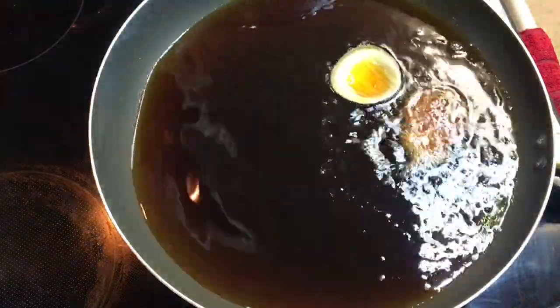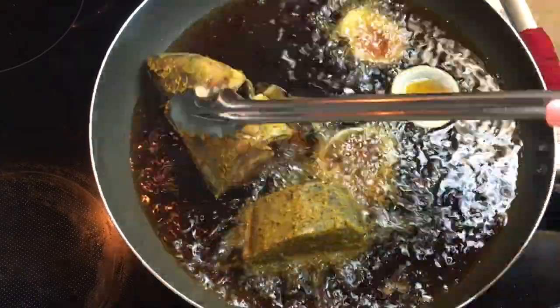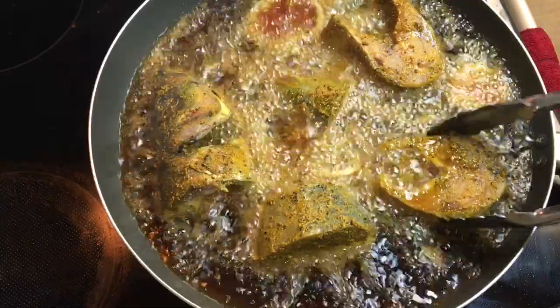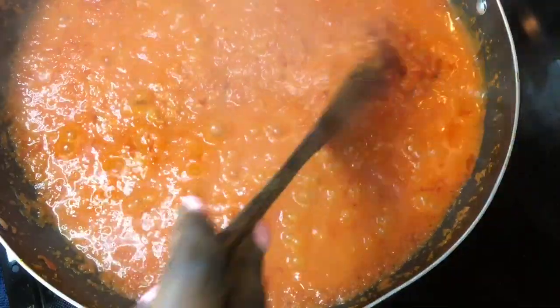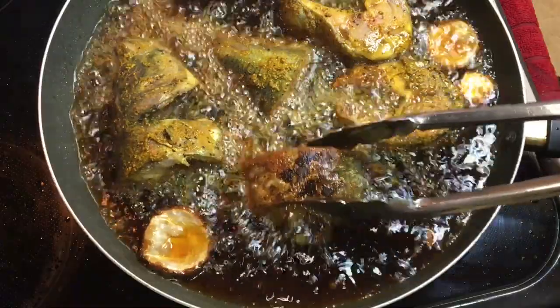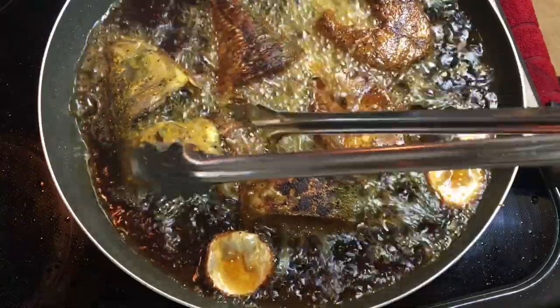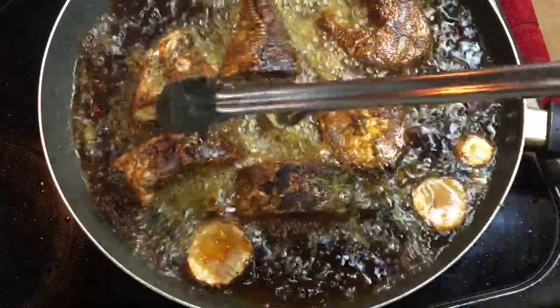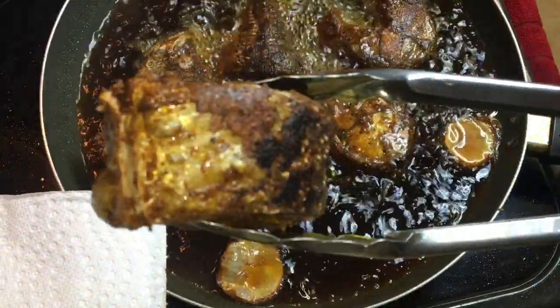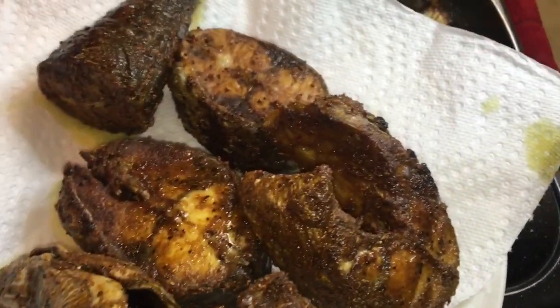Once the bell pepper sauce is in the frying pan, I'm going to work on the fish. Before I fry my fish, I put some onions into the fish oil just for extra flavor, then I'm going to add the fish in. In between, I'll be checking the bell pepper sauce — it's on medium heat, because if it's on high heat it's going to burn at the bottom. I'm going back and forth between both. As you can see, I'm flipping the fish over — it's been frying for about six minutes. I don't like frying my fish for too long because I still want it to be moist and juicy.